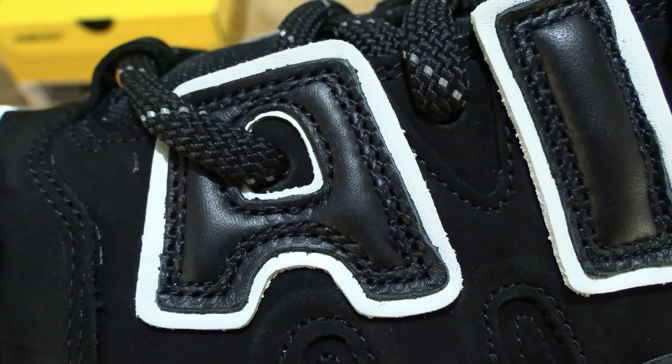Now let's take a look at the bottom or sole of the shoe. You can see the two Nike swooshes as well as the Air branding towards the heel. Giving you a look at the sole of the shoe — we can see the Nike air bubble in the heel and once again that blue finish inside the Nike air unit.